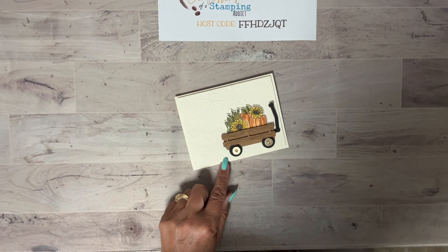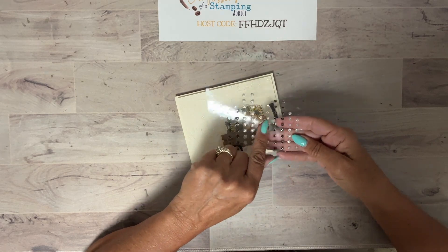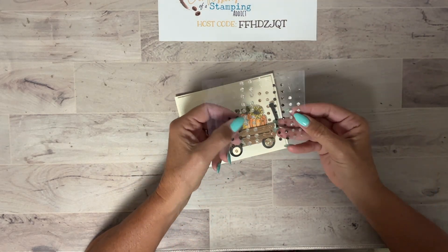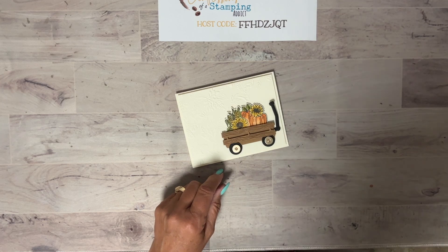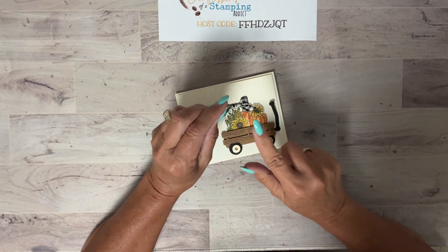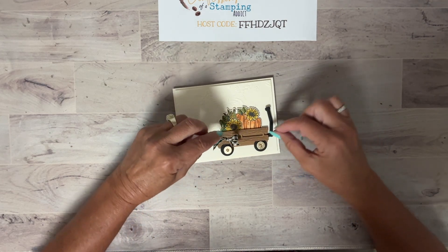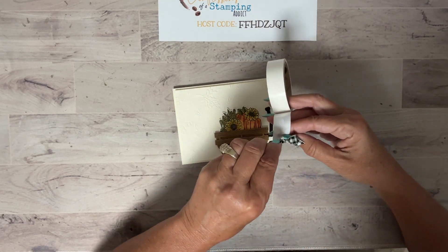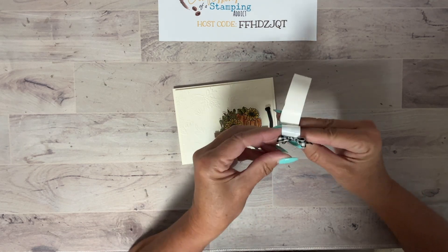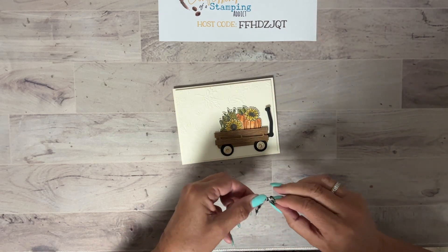One more thing I want to show you — I added some adhesive-back sparkle gems. They come in black, a goldish color which I added here, and also silver which you can color any color. I added gold gems. I also added our black and vanilla checked ribbon — I wanted to add this, and that's actually why I chose the vanilla card stock to make this card. I'll add the ribbon with a mini glue dot as the finishing piece, tucked into this empty area.